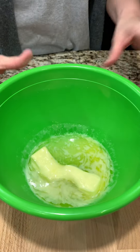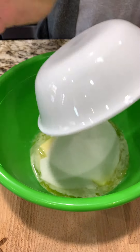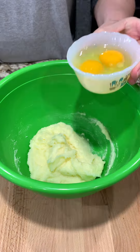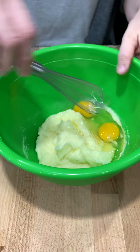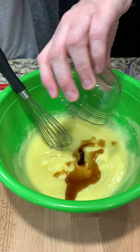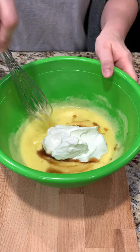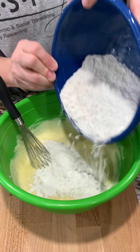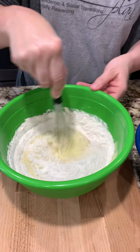Now we have a half a cup of butter, softened. To that we're going to add a cup of sugar, and then we're going to mix that together. Next we have two eggs, and we're going to whisk that in with our butter and sugar. Next is one and a half teaspoons of vanilla, and then a cup of sour cream. We're going to whisk that together. Now we want to add in just a little bit at a time of our flour mixture and whisk it in until we have it all incorporated.